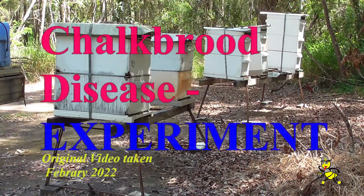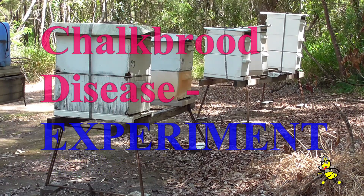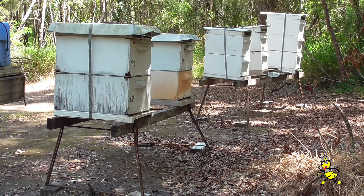These two hives you see in front — I'll be checking on those today. The far one looks like it might have a bit of chalk brood, so we'll be going into that and checking it.